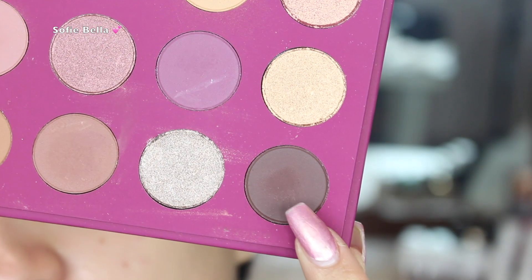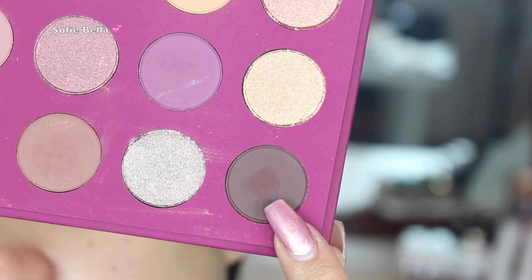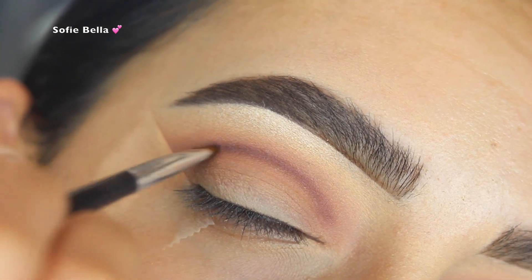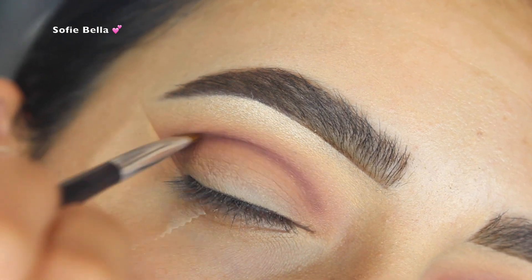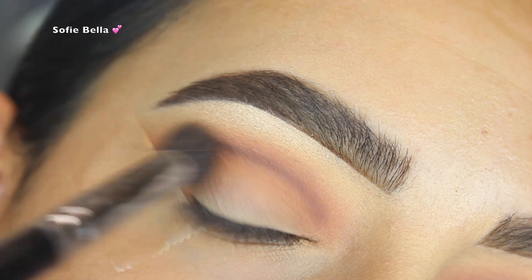Next I went in with a darker shade called Pulling Strings and used my Anastasia 7B brush to apply it. I just went over the line we drew out previously, then blended that line out once again — this is how you get a really blended gradient look.